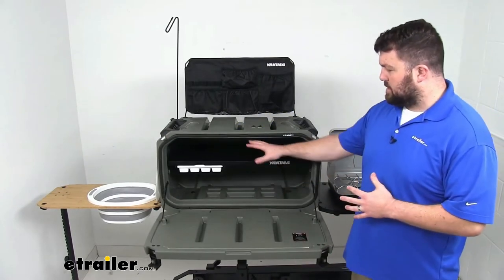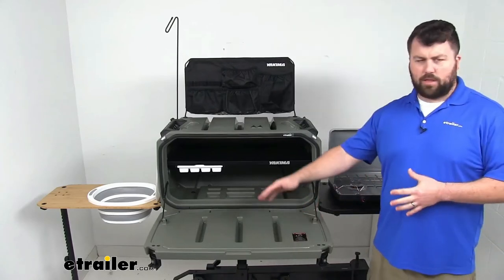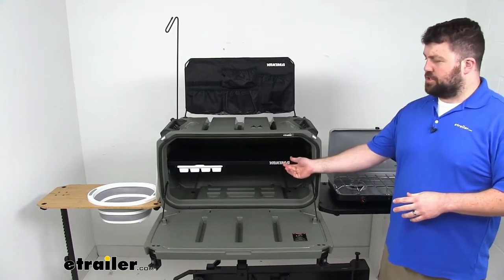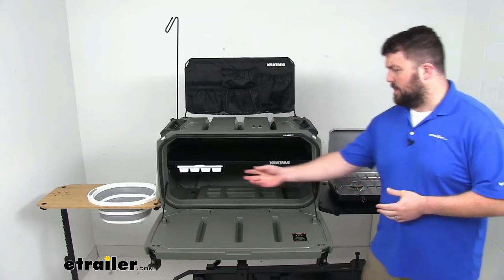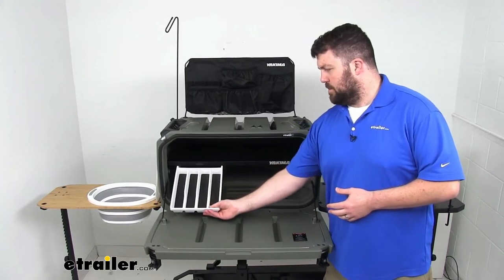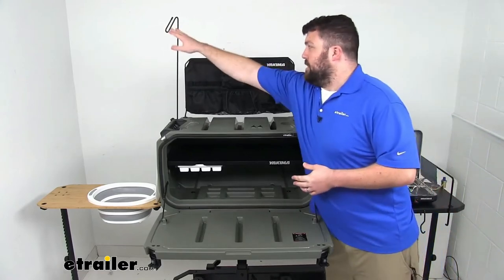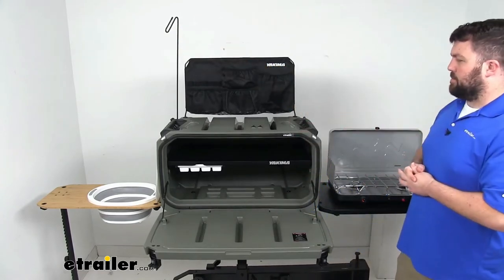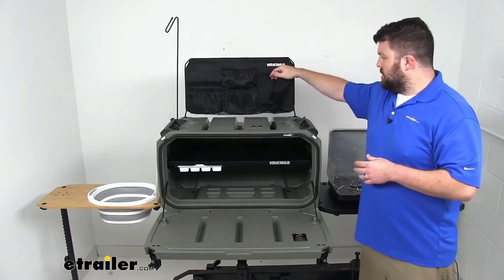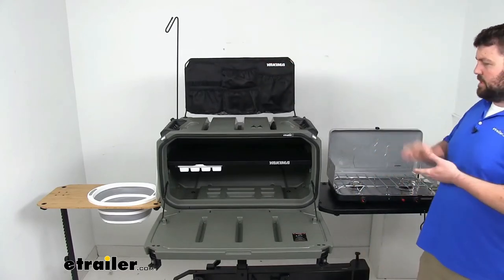Not only do we have easy access into our box, but we're also going to have this door as a prep surface that we can use to prepare our food. This does have an internal shelf here that's going to help us keep things organized, as well as a utensil organizer that will slide out so that we can keep all of our silverware organized. We're also going to get a lantern hook and a backboard organizer with different pockets and pouches so that we can keep all of our gear easy to access.